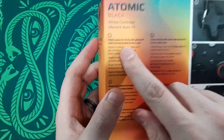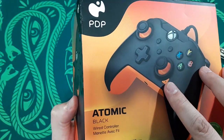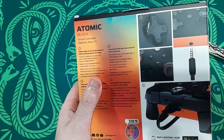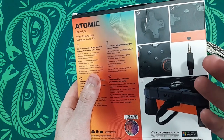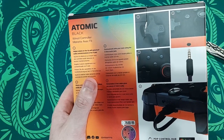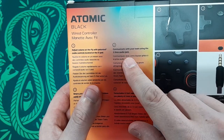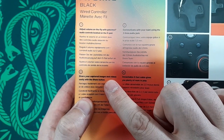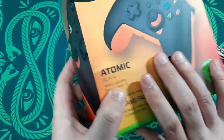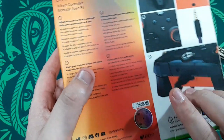Adjust volume on the fly with patented audio controls located on the D-pad — you just hold this little button and use the D-pad to control the audio. It's no different than what you'd do on your headset or in the Xbox dashboard menu. Communicate with your team using the 3.5mm audio jack. Share captured images and video easily with a share button — basically the Xbox One original design but with a share button. It also has a detachable eight-foot cable, which gives you plenty of room to play.